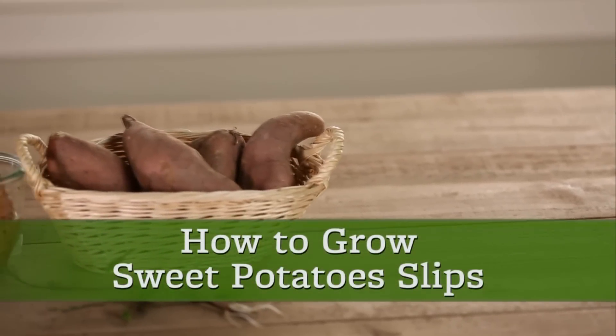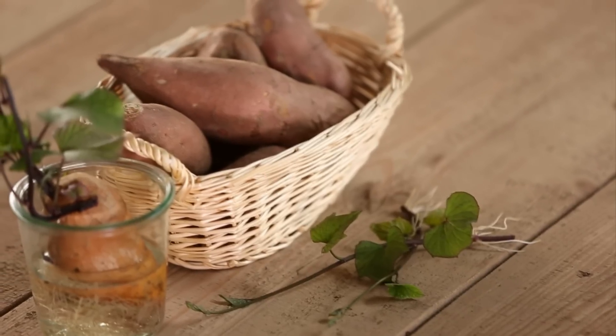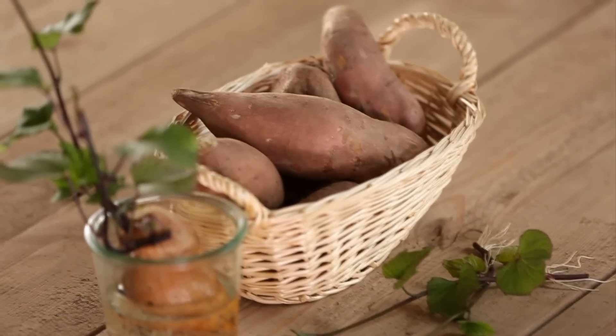Sweet potatoes are typically planted as cuttings, or slips as they're commonly called. You can buy them, or you can grow your own, which is much less expensive.